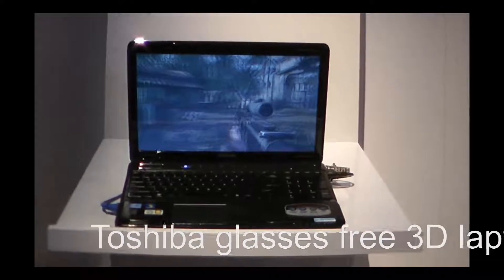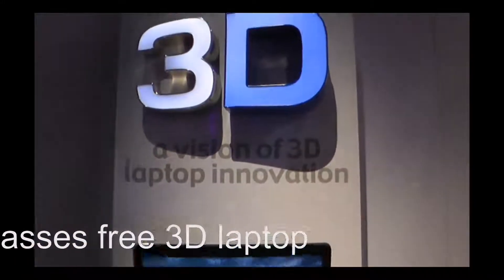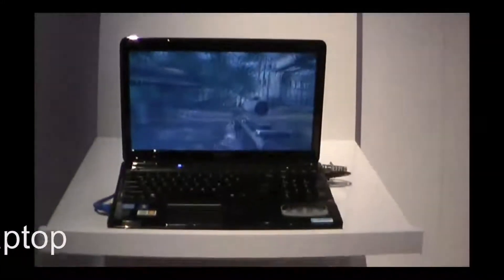This is the only... that's the only... that's more of a tech show. Yes.